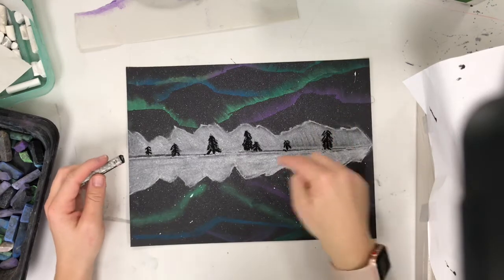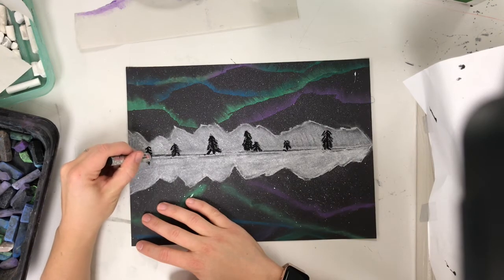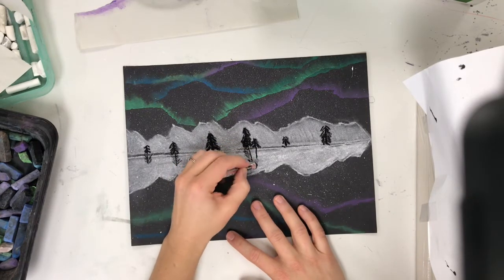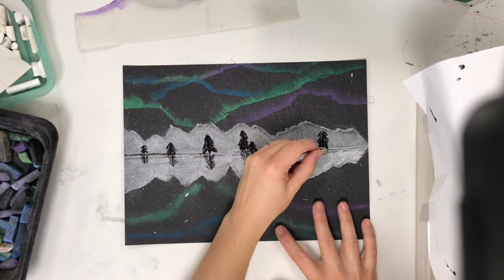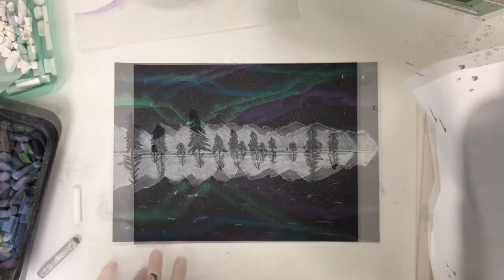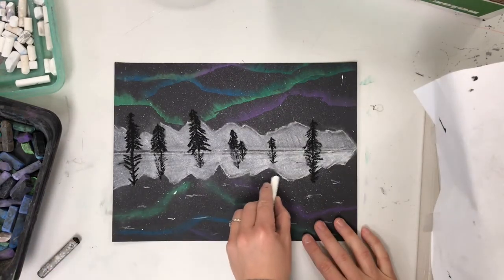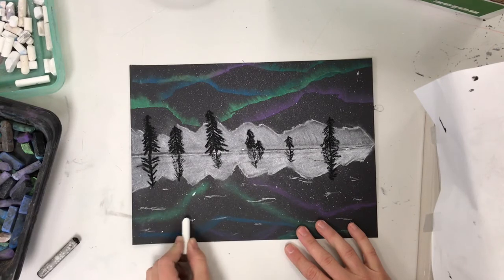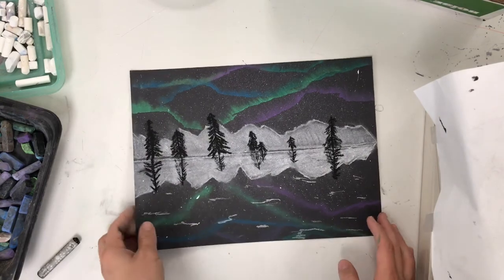Now I have my trees on the top side, and we need to reflect them in the water. Do them a little bit lighter down in the reflection. The very last thing you can add is some little horizontal, jagged lines with your white chalk so it looks like water ripples — that adds a little more of a realistic touch to your work.